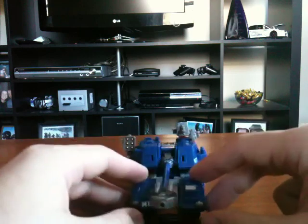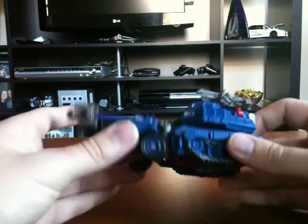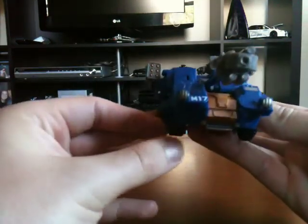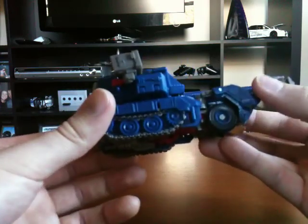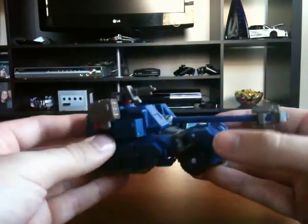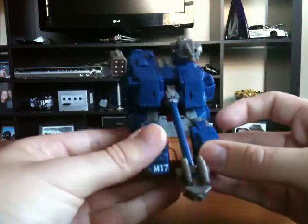Really, really cool figure. The only problem I have with it is that when you're looking at it from the front, these wheels seem to be so hidden. I think they could have been a little bit more bulky, just to give them a not-so-skinny front end. And I wish this thing was a Voyager class, or at least something a little bit bigger than a Deluxe.